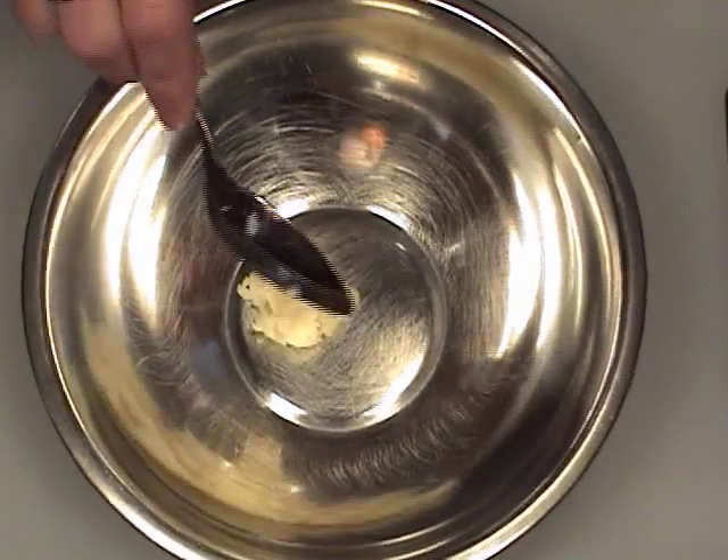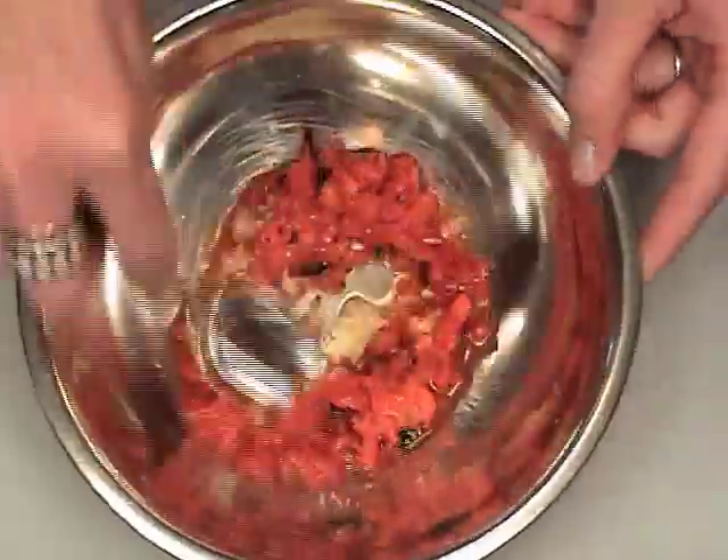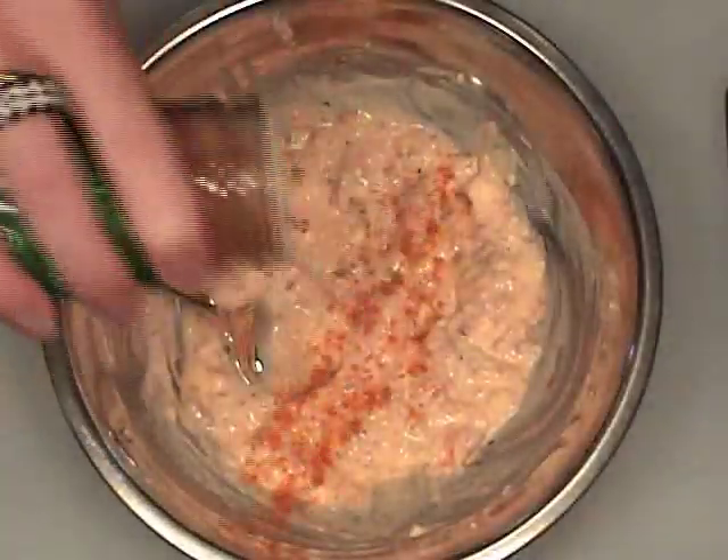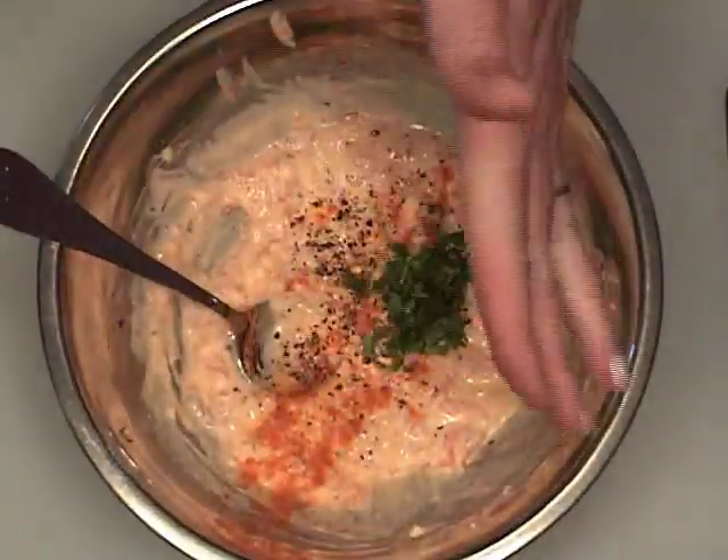In a bowl, combine the garlic, red bell pepper, light mayonnaise, and light sour cream. Add a dash of cayenne pepper, black pepper, and parsley.